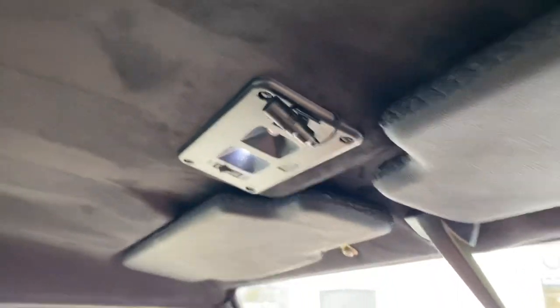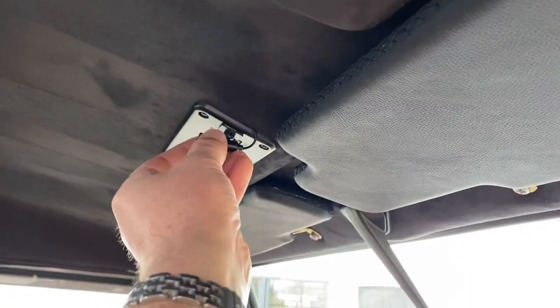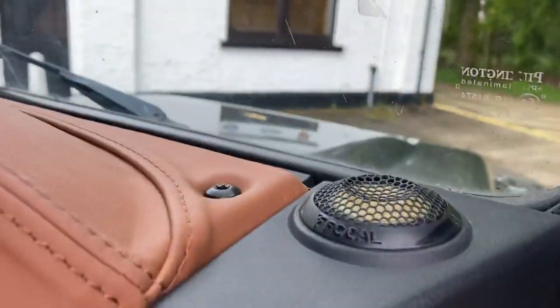We've done an Alcantara headlining, leather visors, and a mood interior LED light — quite funky. We've also done a premium audio upgrade.